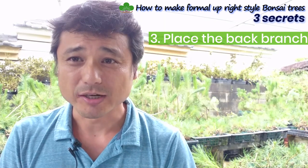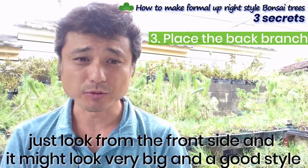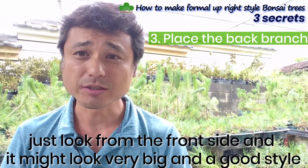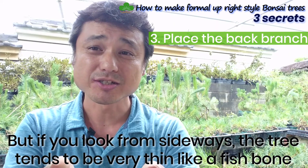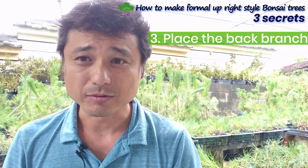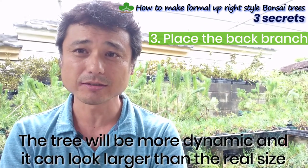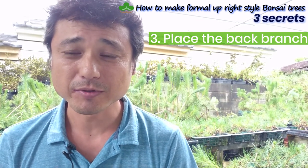Secret three: place the back branch. This is very important too, because many people don't care about back branches. Many people just watch from the front side and place branches left and right, but if you look from the side, the tree looks very thin — like the bones of a fish. You wouldn't call that a dynamic or big tree. If you add back branches, the tree will look more dynamic, appear larger than its real size, and be more fantastic. Everyone will love those back branches.